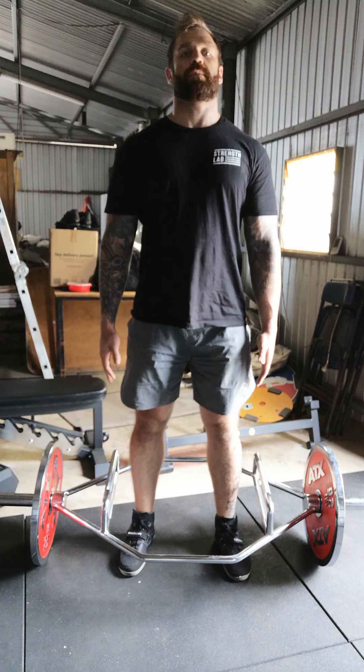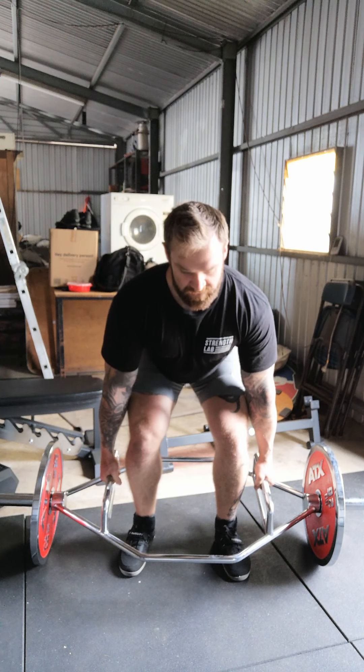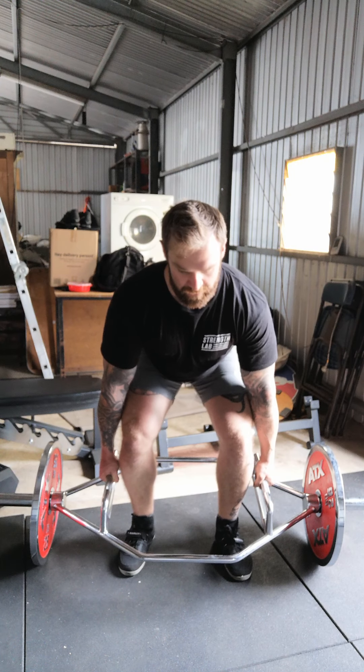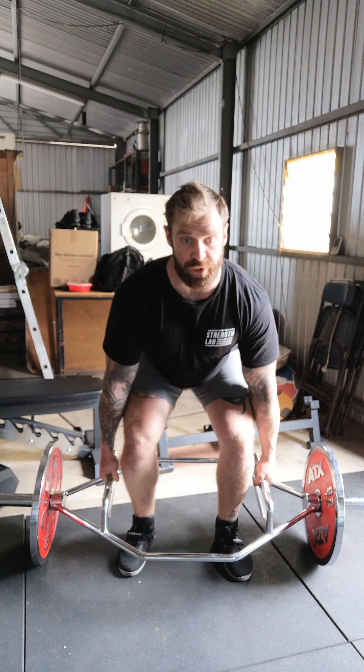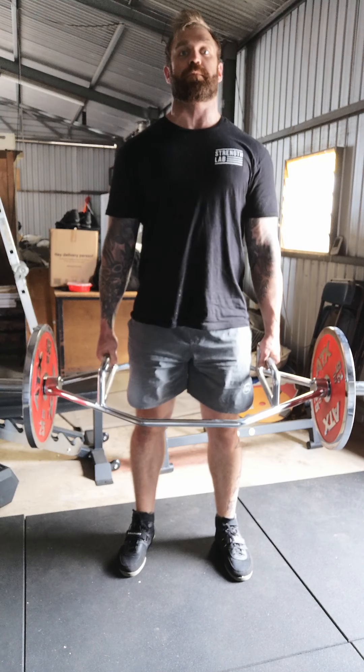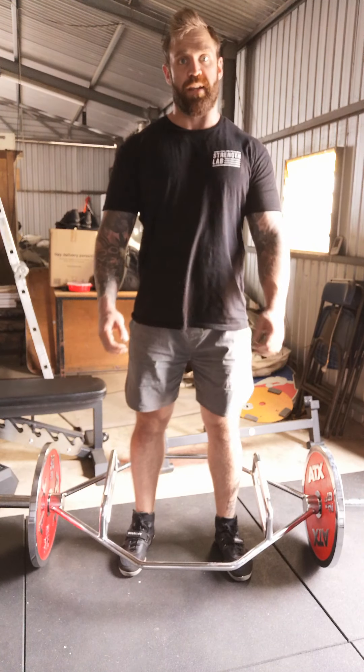Arms long. Chin up. Come down. Solid walls on your house. Pull the crease apart. Big breath, big brace. Push. Hips first. Arms long. And down.